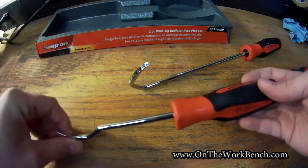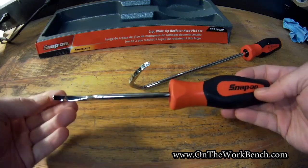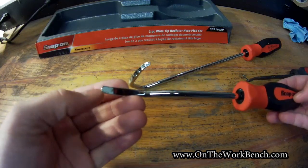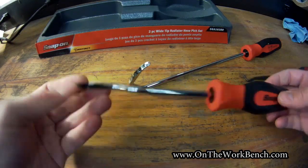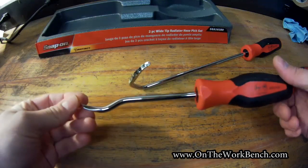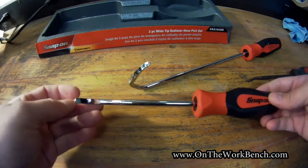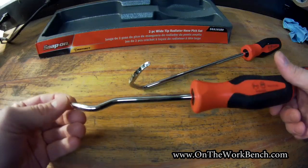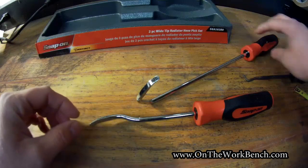The set of two runs about 60 to 65 dollars. It's definitely not cheap, but the idea of actually piercing a radiator hose when you're working on it could cost you way more than 60 bucks, so I think it's worth it. Even as someone who works out of their own garage and isn't a professional mechanic, the savings from avoiding hose damage makes this 60 dollars well invested. You can also use these with vacuum hoses and the like.